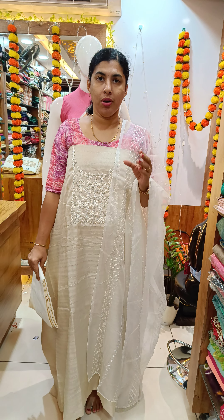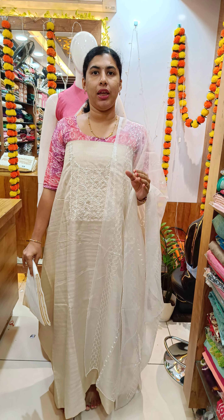Hi all! Welcome back to Cathy's Collection. In the next video, we will have a new one-seeking collection.